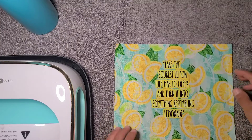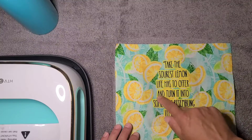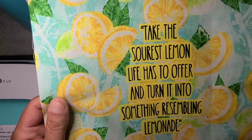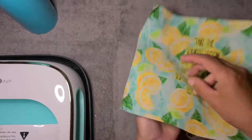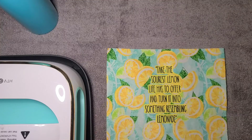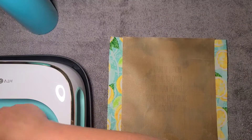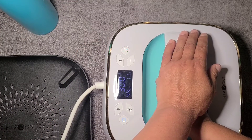Who knows what the quote's from: 'Take the sourest lemon life has to offer and turn it into something resembling lemonade.' My A's are filled in — not because I didn't weed them, but because I could not weed this font in its own form, so I had to make a tiny tiny baby offset to even get the letters to weed. So that's what happened there. That is peeled — I'm going to give it one more press with no backers just for a little added security.